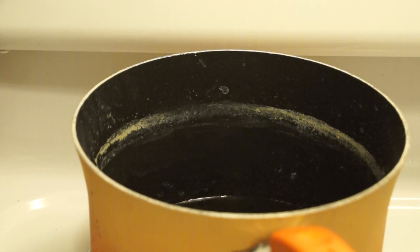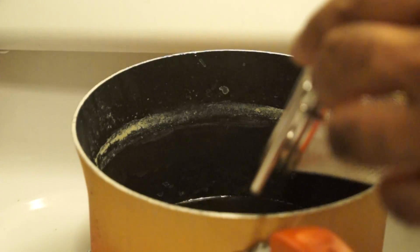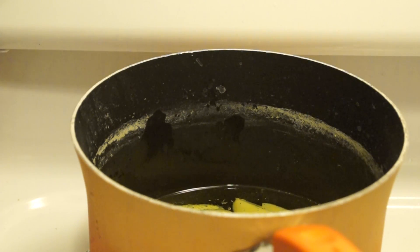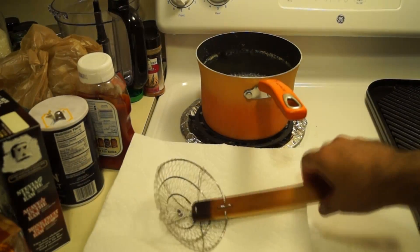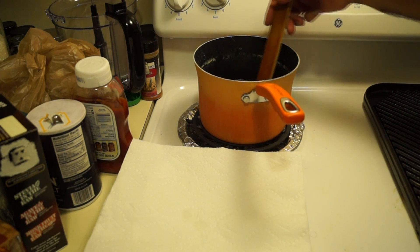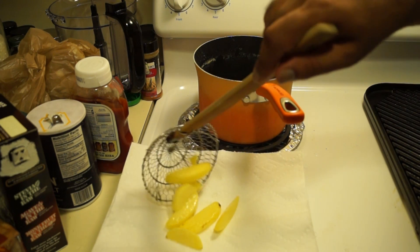Now that my oil has gotten decently hot, I'll drop my boiled potatoes in and wait for them to fry off. The potatoes are done after about a couple of minutes — I know the first fry is done because I don't really hear any actual bubbling, but instead just a smooth hiss in the oil. I'll use my trusty spider to fish the wedges out and drop them onto a plate lined with paper towel.